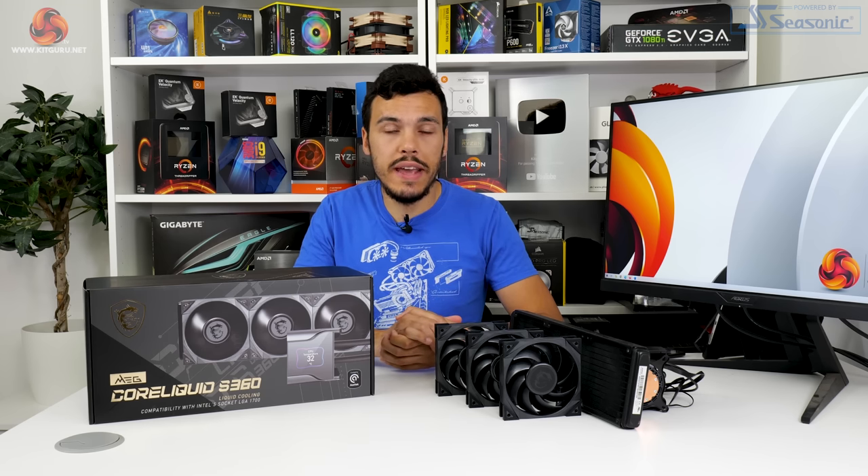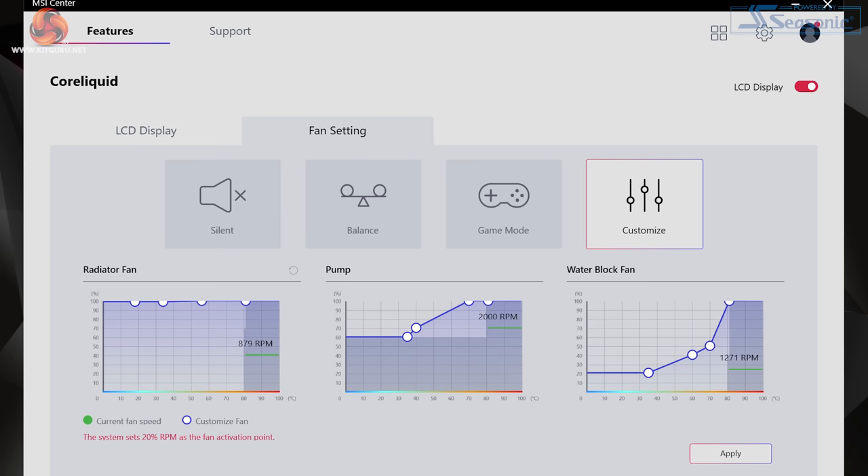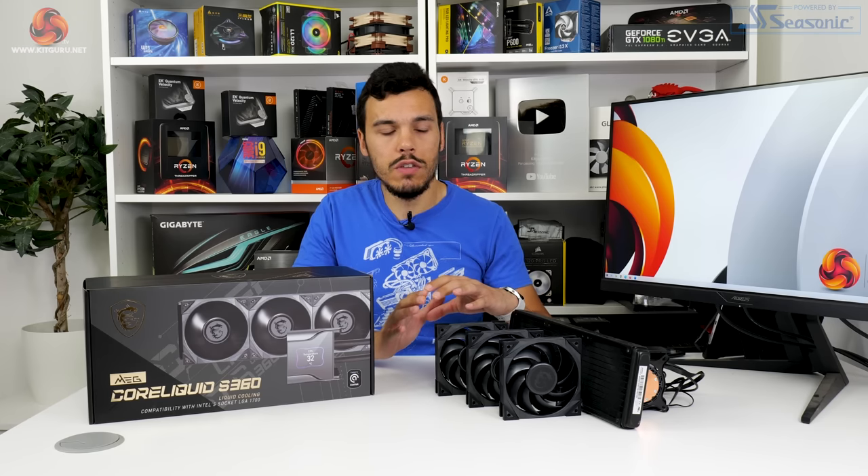The pump unit is PWM controlled and operates up to 2800rpm. Its speed curve can be tuned and controlled within MSI's Windows software, which is really good. That software-controlled 60mm water block fan is intended to provide incidental airflow to some of the nearby components — so it's not really going to help with CPU cooling, but it might provide some airflow to the VRM of your motherboard or an M.2 SSD that's nearby.